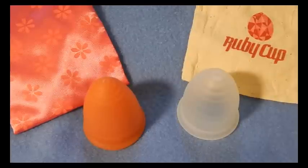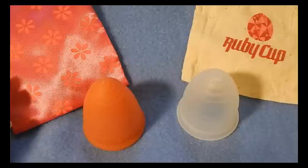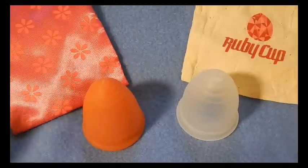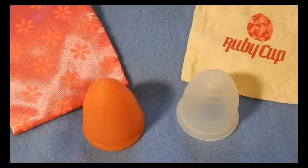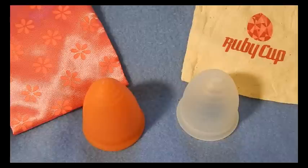Hello everyone. This is a cup versus cup comparison between the Lunette cup and the Ruby cup. I will leave all the links that I mention in this video in the description below so you can find them there.